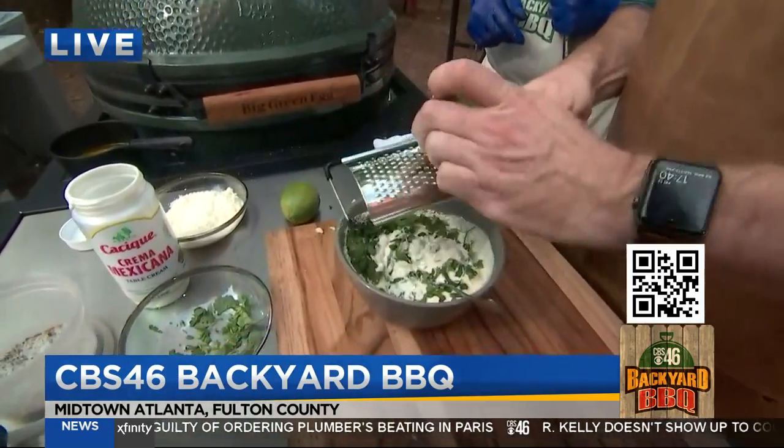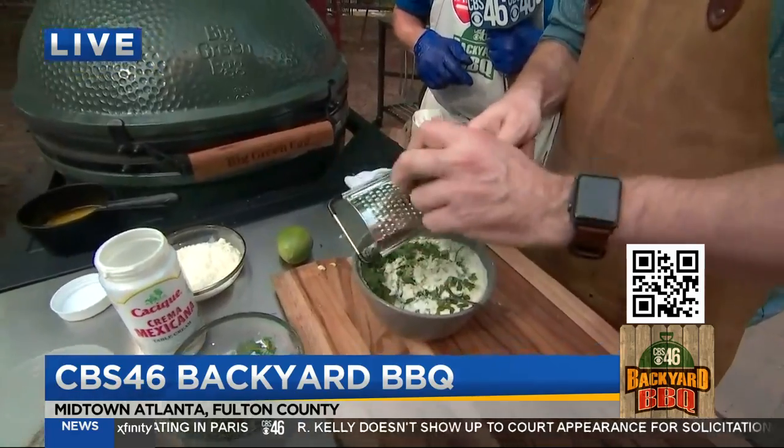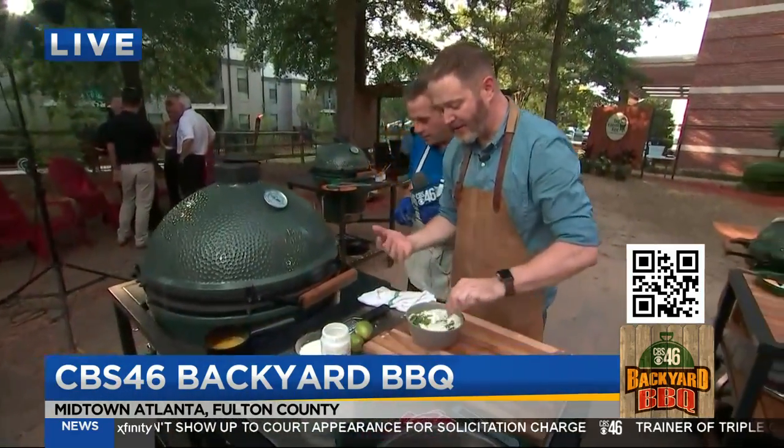Let's do this — it looks like we're chefs now, look at how fancy we are. She added a little lime in there — a little lime zest. And we're just going to let that sit and all those flavors ripen.